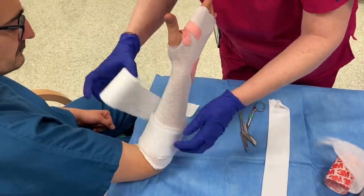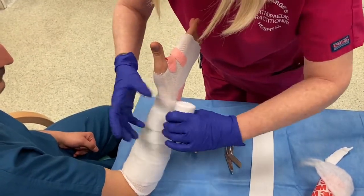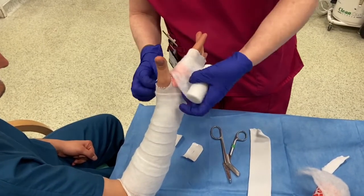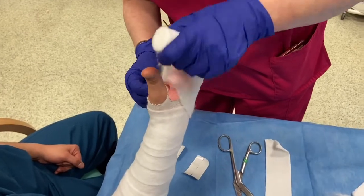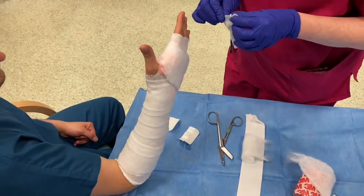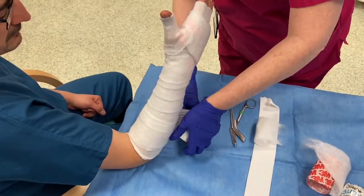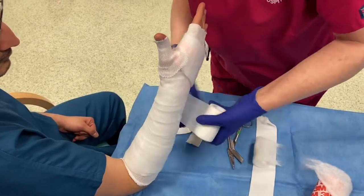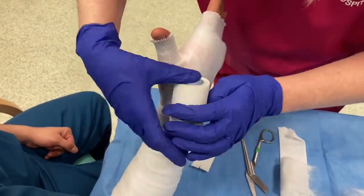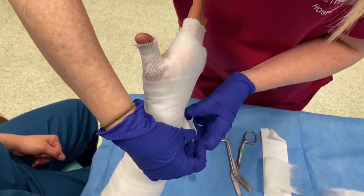Just as with the back slab, a wool bandage is wrapped around the forearm, overlapping 50 percent each time. It is even more critical with the application of the fibreglass to make sure there are no kinks and bumps in it, as these will be there for several weeks and run the risk of creating pressure points. Sometimes, but not always, a fine elasticated paper layer is applied as this makes the whole bandage a little bit smoother and easier to handle. This step isn't essential and you won't always see it being done.